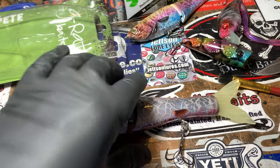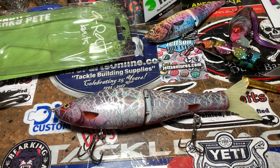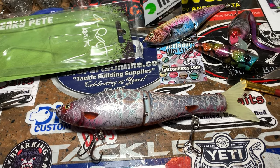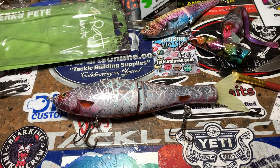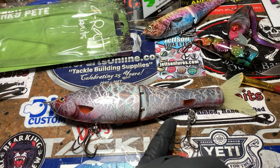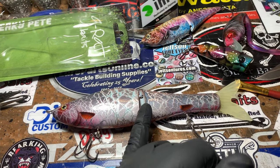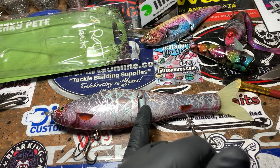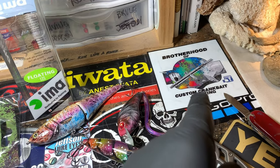I just did a tutorial on how I sprayed this. I don't put everything I spray in a spray session on YouTube — there's absolutely no way I could, it's thousands and thousands. But I do every once in a while like to throw on some pictures and step-by-step instructions on the pages. This one is on my personal page and it's also on Brotherhood of Custom Crankbait Painting.